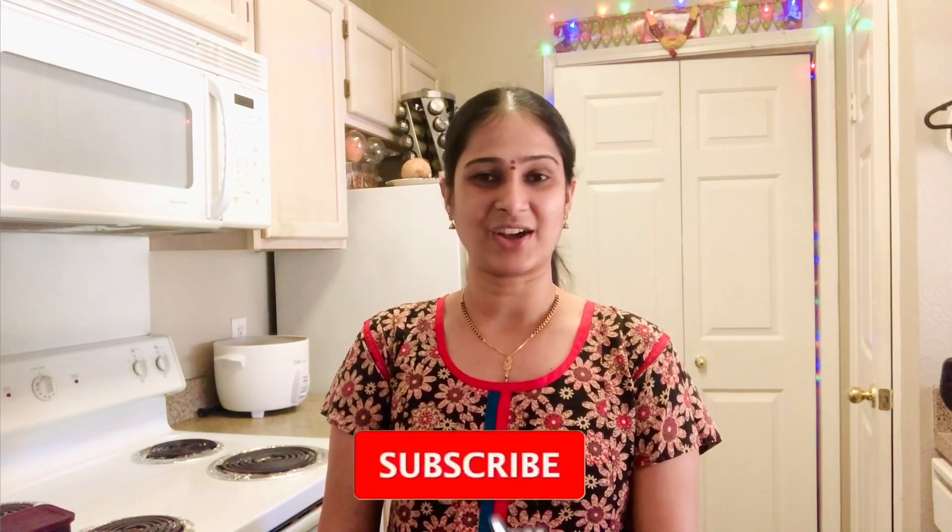Hi everyone, welcome to my favorite memories. If you are a fan of my favorite memories, don't forget to subscribe to my channel.